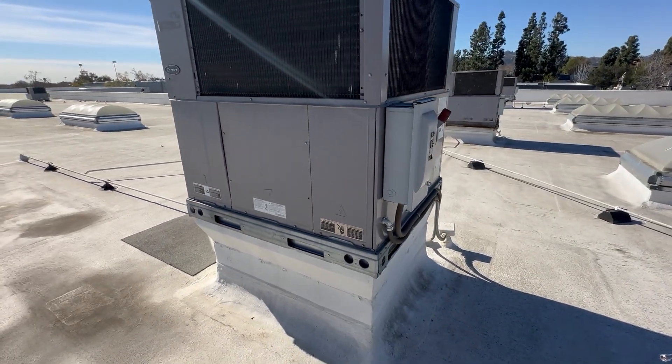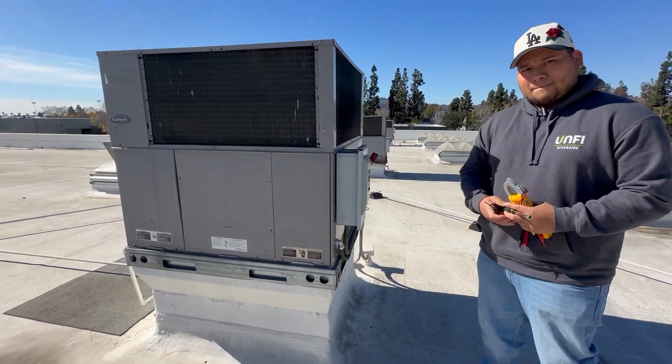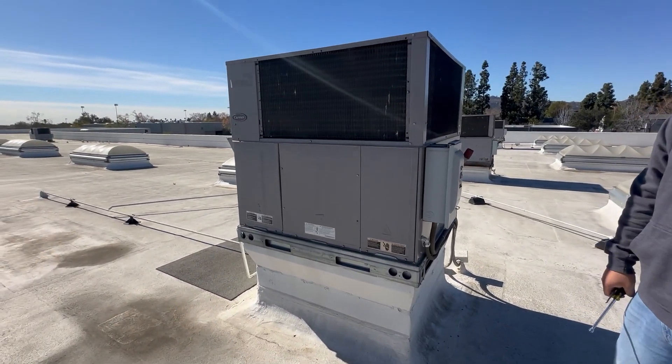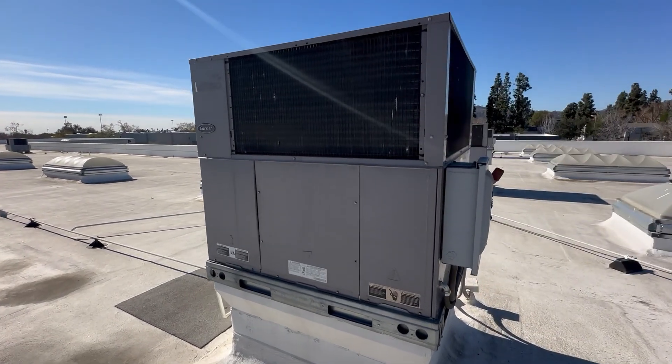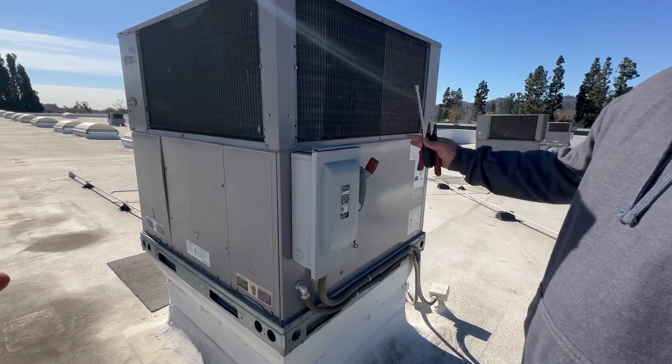Let's go ahead and start, Eric. We got a package unit. The issue is we have a call for heating, but as you can see the system is not on. So let's go ahead and just start off with the first step — let's make sure we have power.